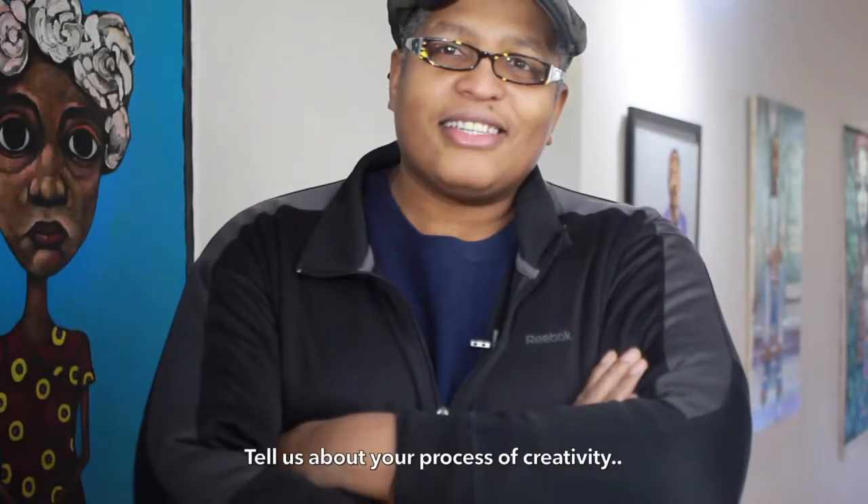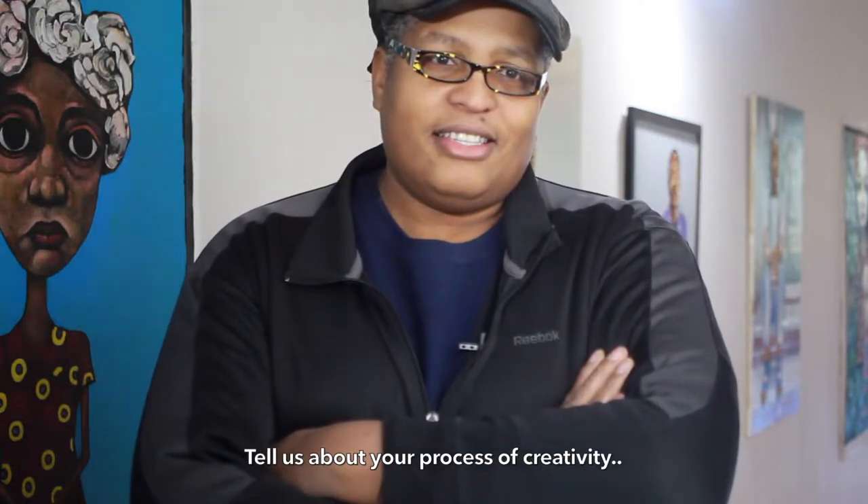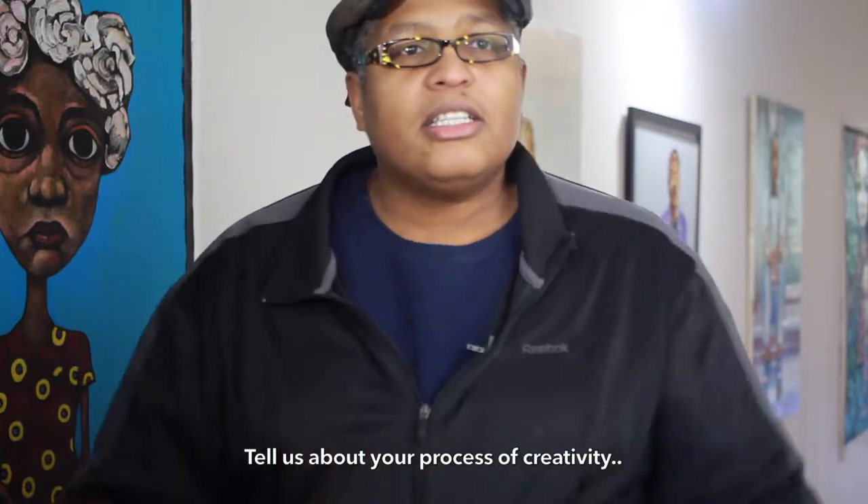Hey everybody, it's Najee Dorsey and you're with Najee now. How about your process of like maybe mixing paint or making materials to work with from art? Do you have any process that you go into every time and get creative?